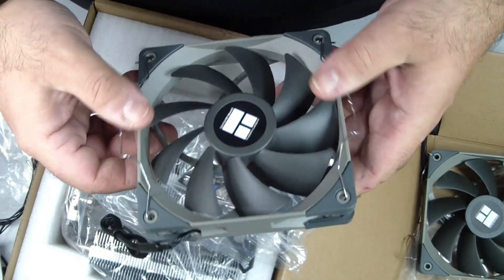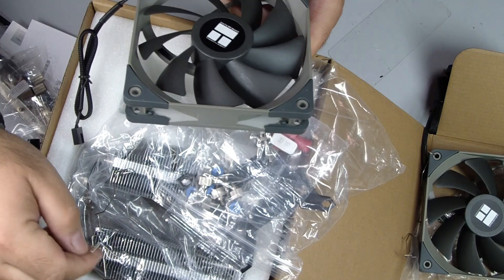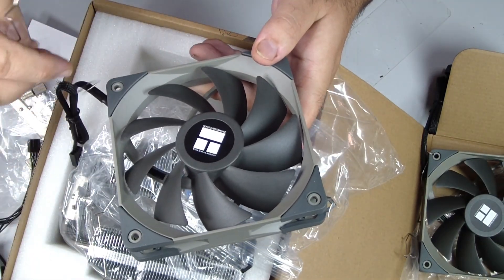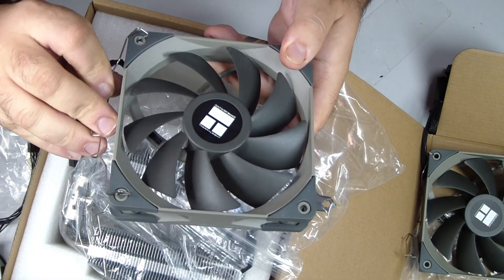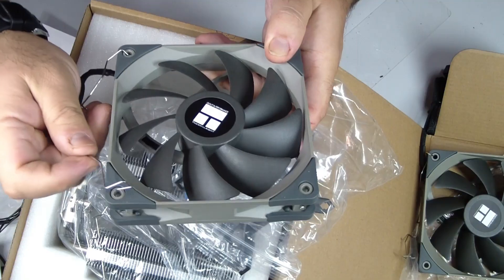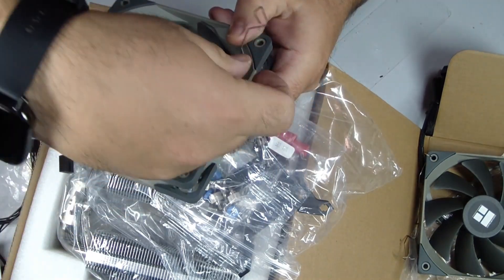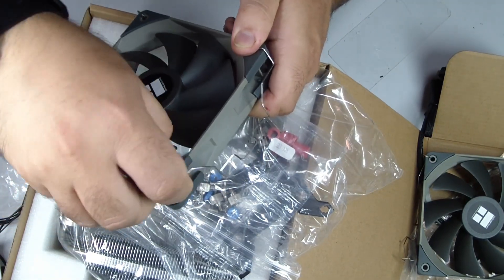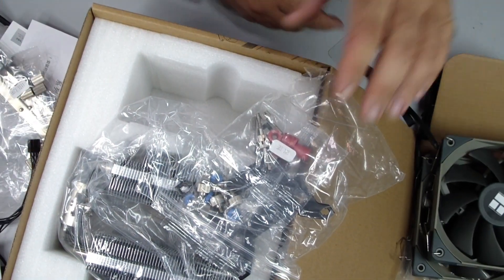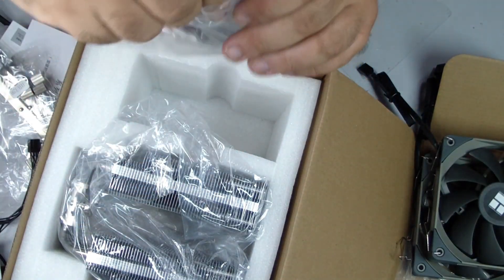The AM5 socket is used for the latest AMD Ryzen processors. It has a large number of small pins that are delicate and easy to bend. Inspect the socket carefully and make sure there is no dust or debris. The Peerless Assassin 120 comes with mounting hardware specifically designed for AM5, including brackets, screws, and standoffs that provide a stable and secure fit. Proper installation ensures even contact with the CPU and excellent thermal performance.